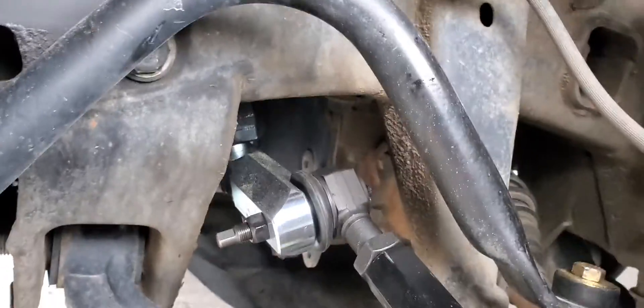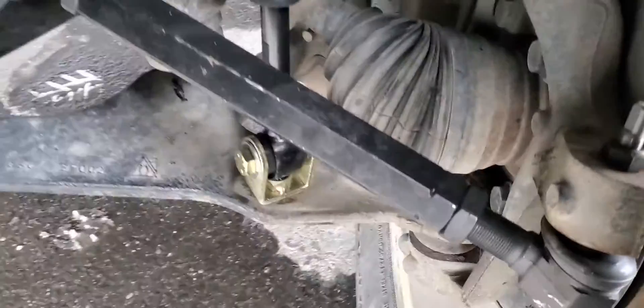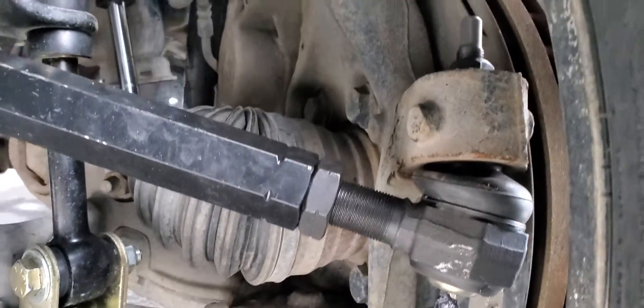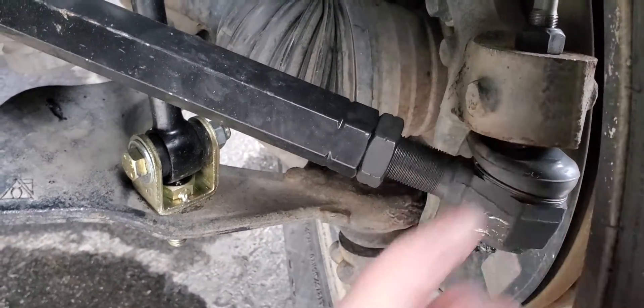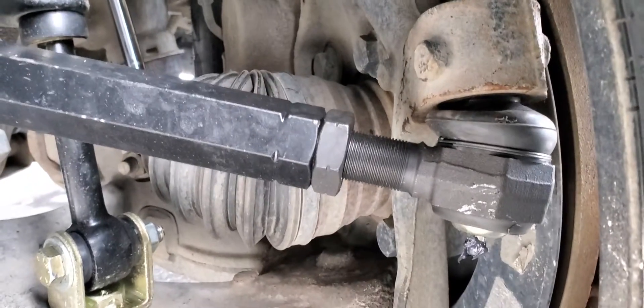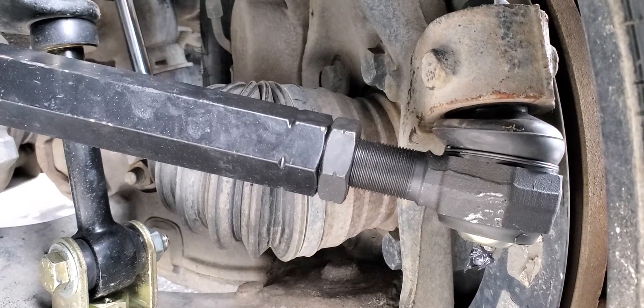That's just one of the things that you really should be doing to get your steering back up to snuff. This is pretty telling here — look at this angle. The angle on this part of the steering knuckle didn't change, but that just kind of shows you how much angle you're gaining on your tie rod ends and stuff.